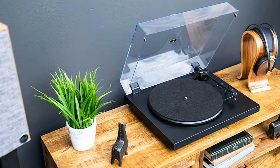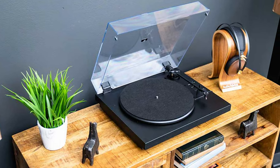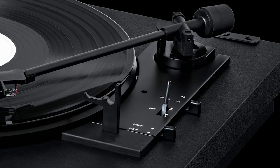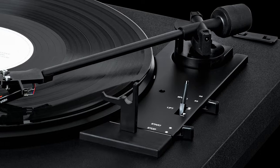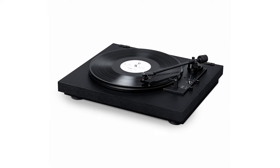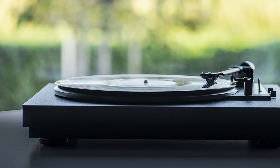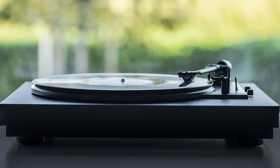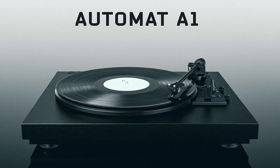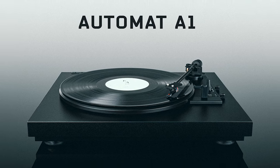The A1 competes head-to-head with another great model on my list, the Denon DP-300F. They're both high-quality entry-level turntables sitting in the same price region, but the former offers far better engineering, making it a winner. With its innovative construction, high-end components, and reasonable price, the Project Automat A1 is the overall best automatic turntable the market has to offer. This machine won't disappoint you.